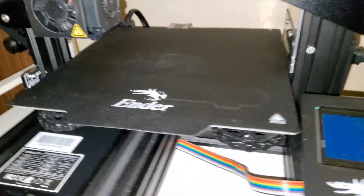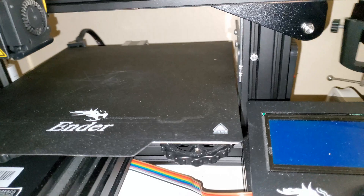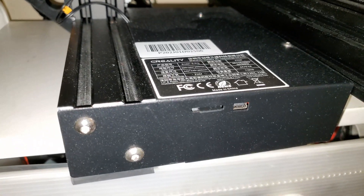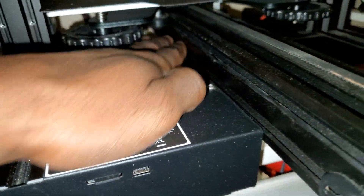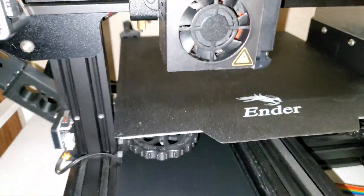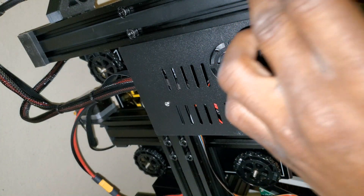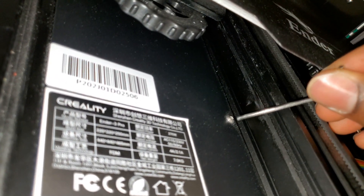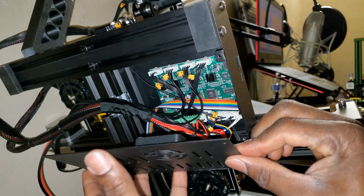Start by removing the power cord, then go ahead and remove the cover. Unlike the Ender 3, the Ender 3 Pro has changed the way the enclosure is mounted, so you have to get it from the bottom — I have to tip this over. There is a fourth screw right here; with all four screws removed you can just go ahead and pop off the case.